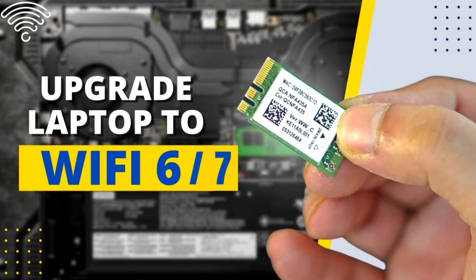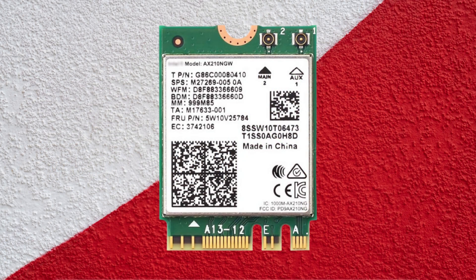Upgrade your laptop's internet with the best Wi-Fi cards. Find our top picks for fast, dependable Wi-Fi 6E and Wi-Fi 7 cards that are broadly compatible. A dependable and fast internet connection is required for uninterrupted streaming, gaming, and file sharing, and it's a must-have for today's internet.